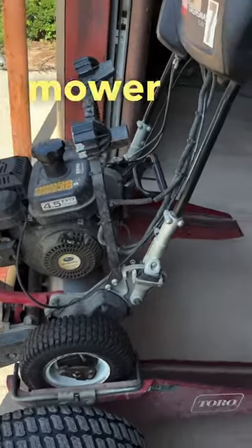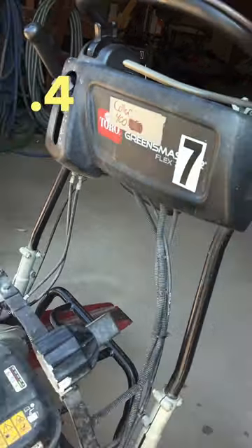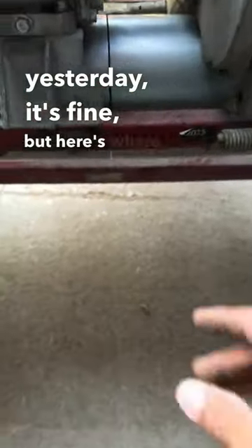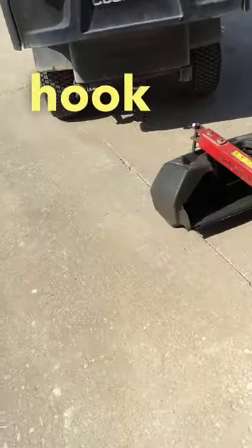This is the collar mower — you can tell because it says 'collar.' It shows the height of cut at 0.4. Check the gas — it's full. The oil was checked yesterday, it's fine. Here's where you check it, right here. This is how you hook it up.